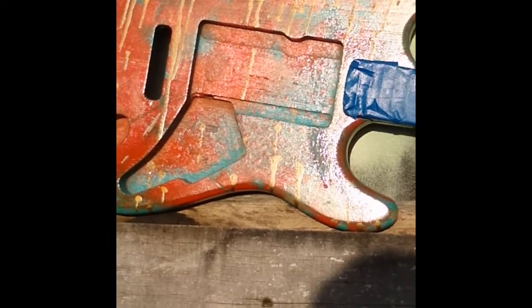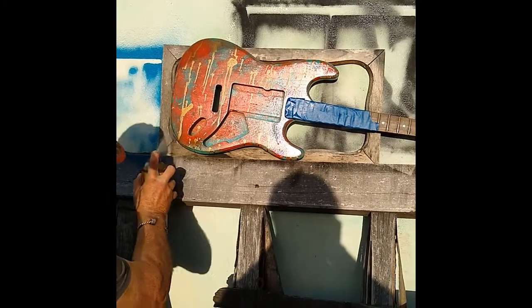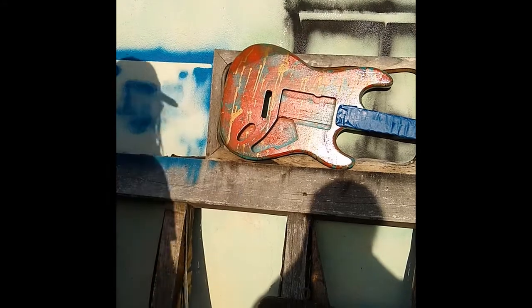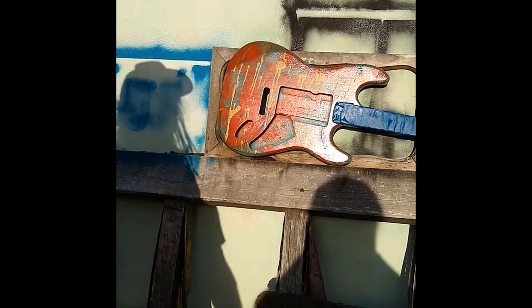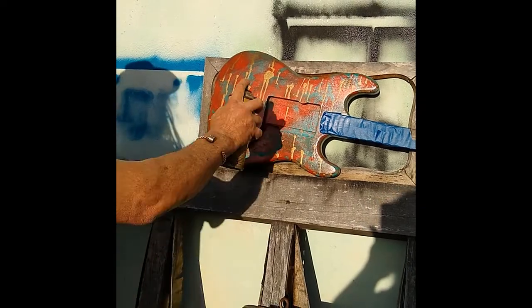You know what we'll do — we'll go like this. Let it do it some more. Now, I play, I wear jewelry, so I beat up guitars in this area severely. We'll give it a little mark.